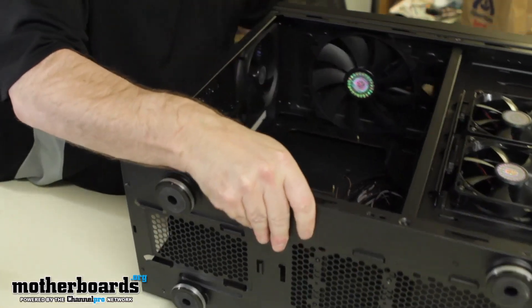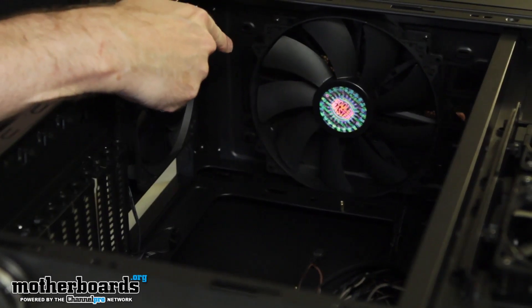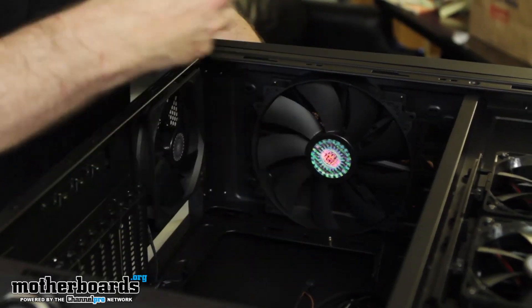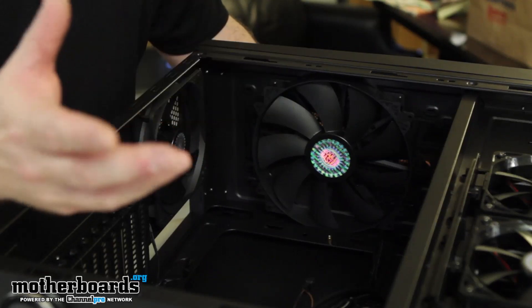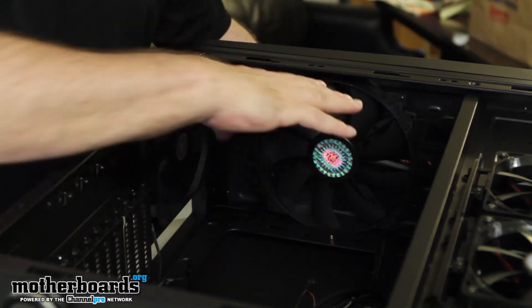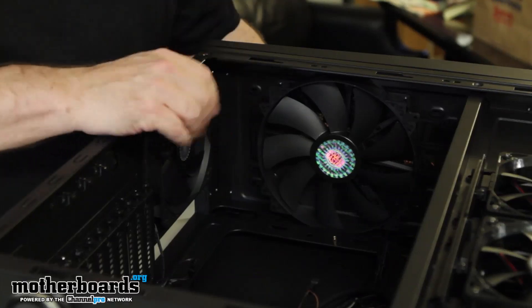At this angle you can see the giant exhaust fan. One thing to note: your intake fans are always going to be smaller than your outtake — your outtake always wants to be your biggest. Good airflow comes from having small intake but a lot of suction pressure on the outtake, which pulls all the hot air out of your case and into the environment.